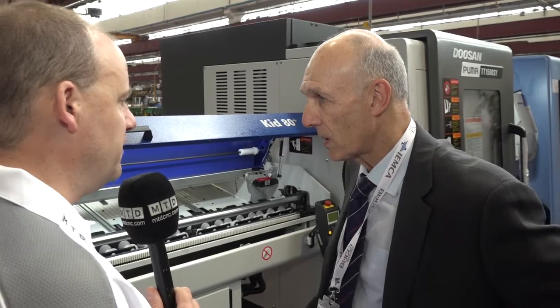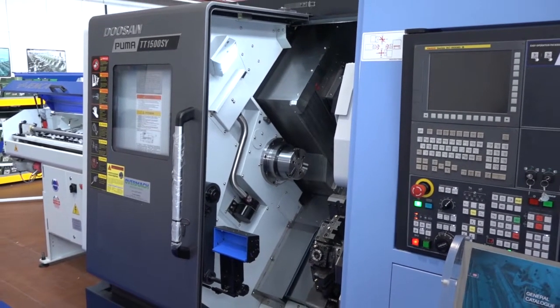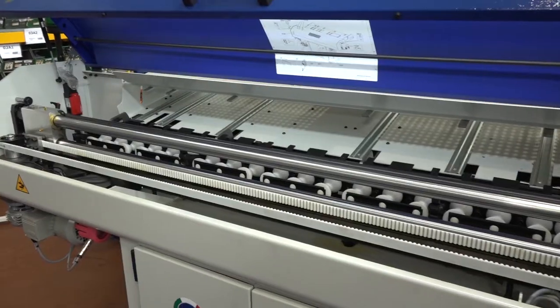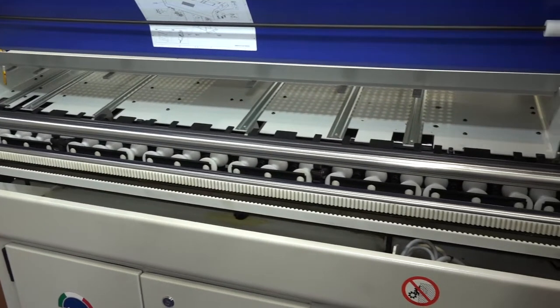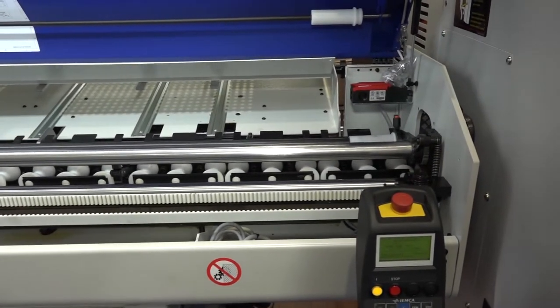When we talk about bar feeds, do these come with options? There's a KID80 and a KID80+, which has different software modes for sub-spindle mode and extras. You can have a touch screen, which is a straightforward plug-in. You can also have shift on either axis for maintenance or for changing your spindle liners — there's an actual shift plate on the floor, so you roll the bar feed away either on the Y-axis across the machine or the Z-axis away from the machine.